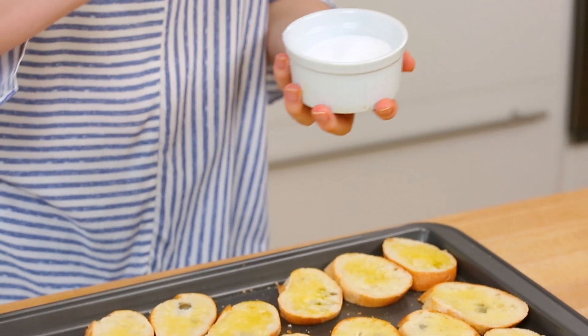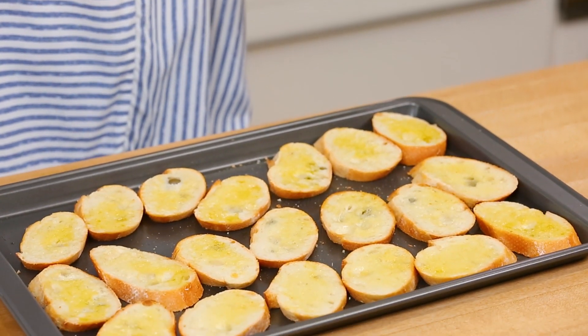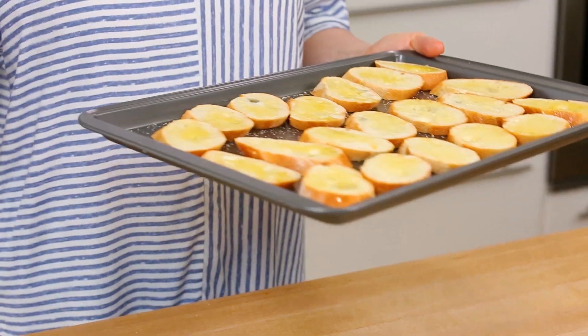I also recommend hitting each of your crostini with just a little sprinkle of salt, because we love to season things as we go. These are headed into the oven at 350 degrees Fahrenheit and they'll usually cook up in between six and eight minutes. Keep a really close eye on them because you want them to be nice and crispy but not burnt — and that can be a fine line sometimes.